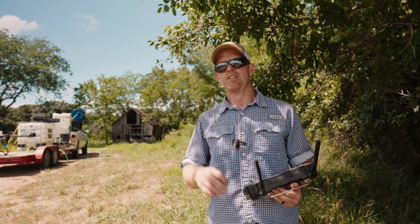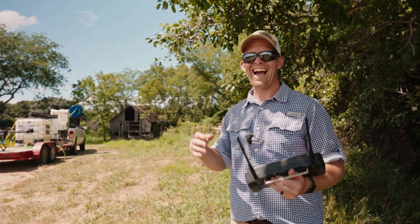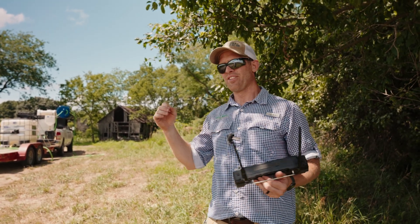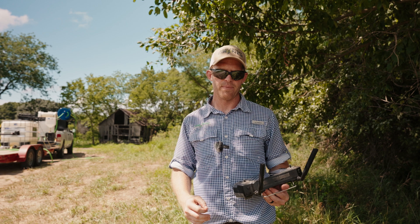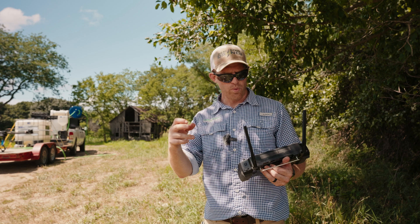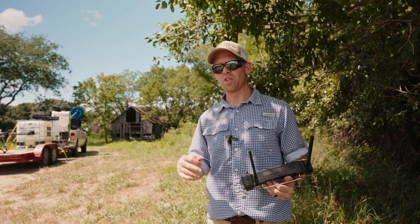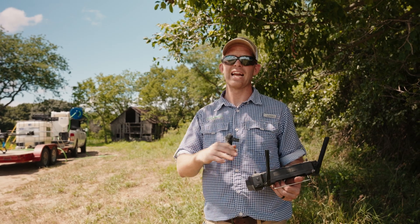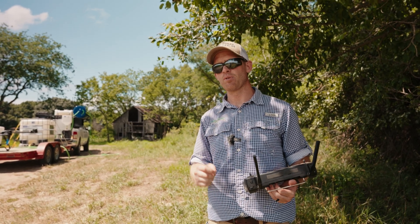Today here with Agri-Spray Drones. There's some confusion sometimes about how to make the drone go in and out of the field. The J100 has several different ways to do that — both autonomously and manually, with different ways to do it autonomously. We'll run through all the different ways you can do that and why you might choose one way versus another, because not every field is the same.